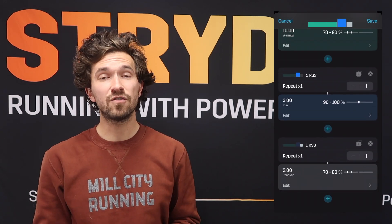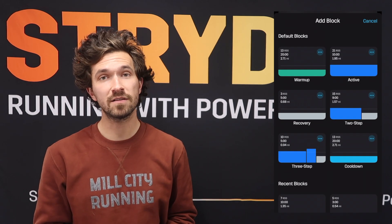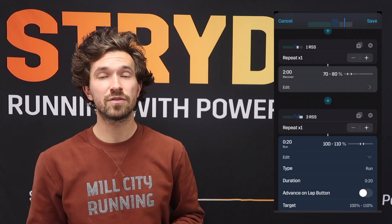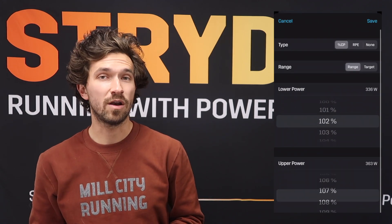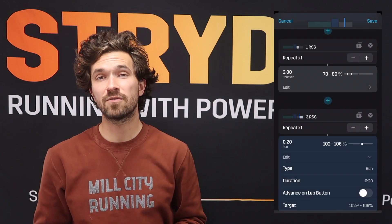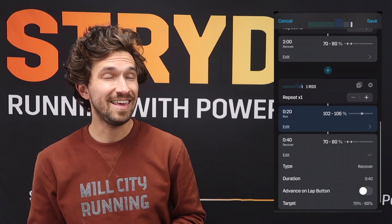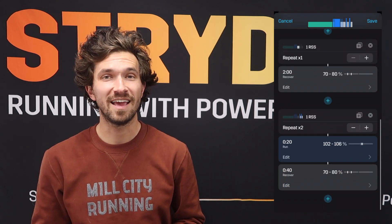After that, we'll do a two-minute recovery at 70 to 80 percent of your Stride Auto-Calculated Critical Power. Then we'll run three repeats of 20 seconds at 102 to 106 percent of your Auto-CP with a 40-second recovery at 70 to 80 percent. These are Strides — S-T-R-I-D-E-S, not S-T-R-Y-D-S.